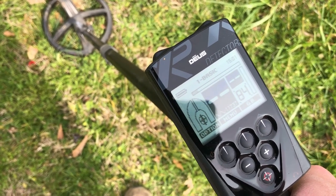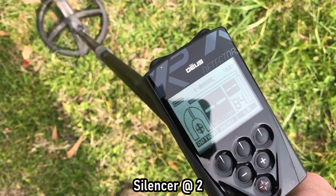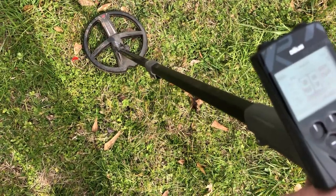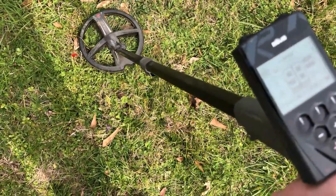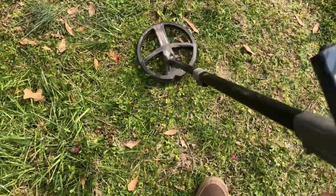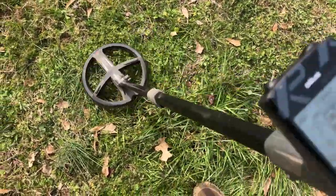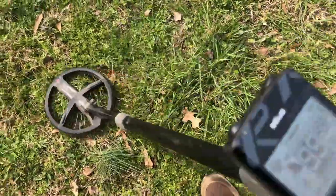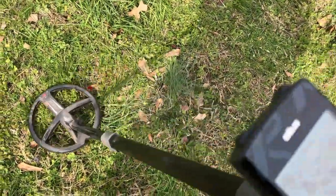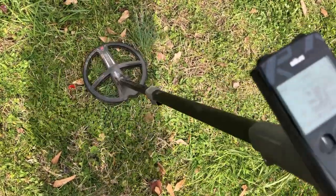Here we are with the XP Deus, running in Basic 1 with sensitivity at 90, reactivity at 2.5, and discrimination around 10 — basically running it just like it came out of the box. Getting 98 on the ID, very good signal. Readings of 96, 96, 99. Signal disappears momentarily then comes back at 97.